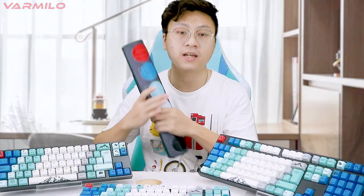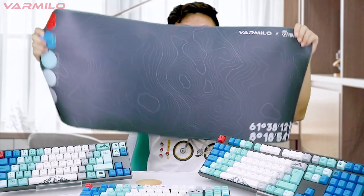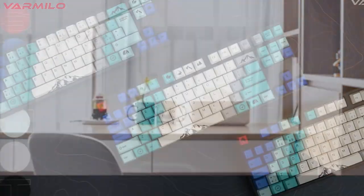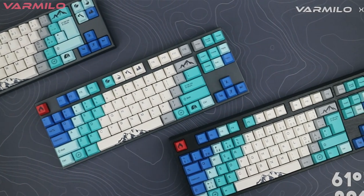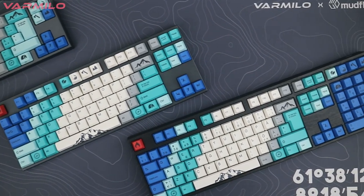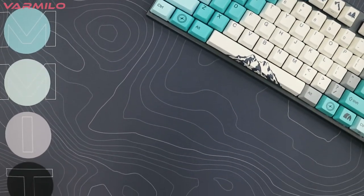Mudflat Studio also designed a desk mat to match the keyboard. It uses the geographic contour lines of mountains near the Glittertind as the main design element. The design is very simple and suitable as a background complement to the Summit Keyboard.